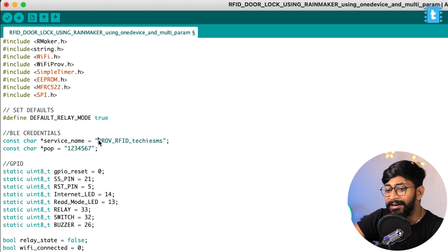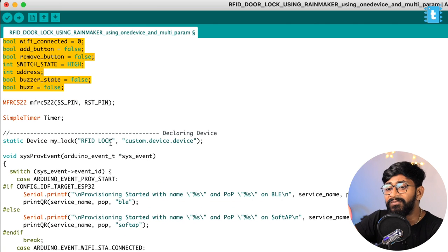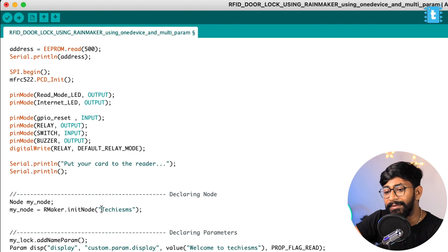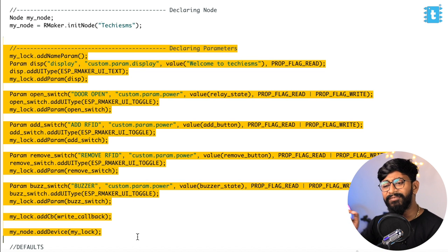The service name is set as 'Provisioning RFID Techie SMS' and the password is 1234567. This is used for generating the QR code to provide Wi-Fi credentials to the ESP32 board. After the necessary pin and variable declarations, we declared one device called 'RFID log'. We created a node named 'Techie SMS', and inside that node and device, we created several parameters. This time we created only one single device and added different parameters inside it — which is something we've done for the first time, as in other videos we created a separate device for each task.